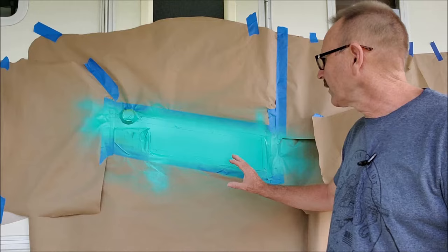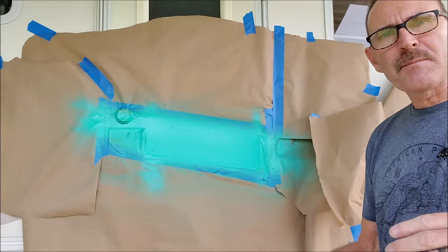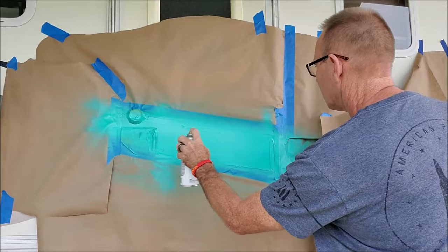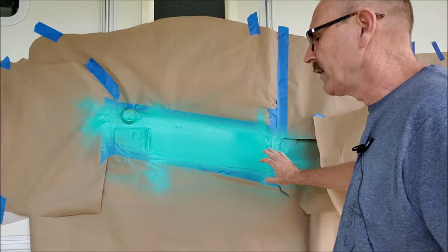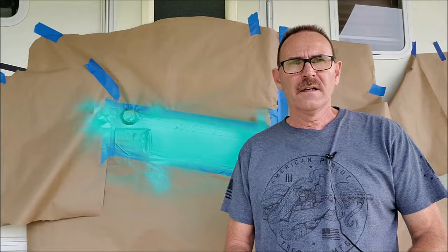Now that we've got an ample amount of coats on — I put on four coats of paint — we're going to apply the clear gloss enamel. It doesn't take long to put on several coats and let them dry. We want to put on at least three coats of clear so it will shine as you drive down the road.